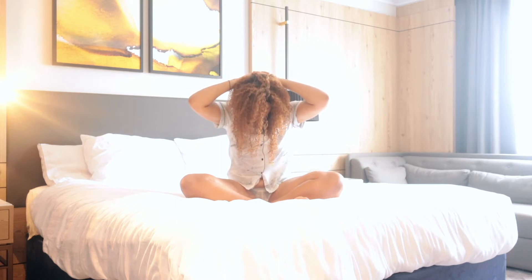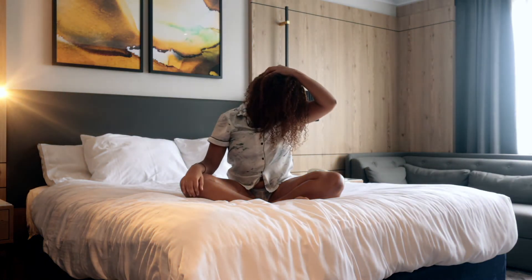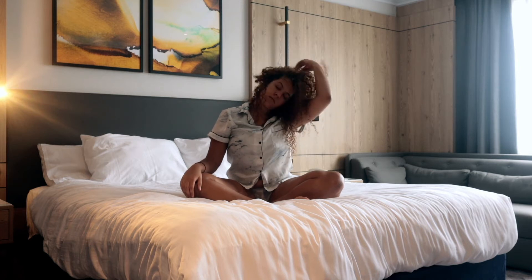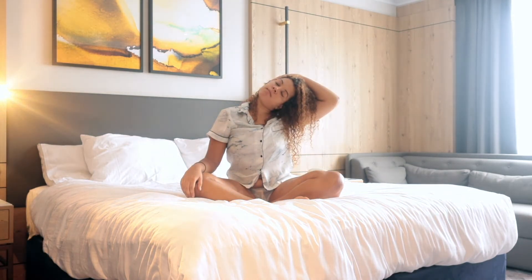Then shifting your gaze so that it's going towards the armpit, placing the hand on the back of the head if you want that little bit of extra stretch. Slowly bring the chin towards the centre of the chest, bringing both hands behind the head, and really allow the weight of the head to drop forward. Shifting the gaze over towards the right armpit this time, keeping the hand on the back of the head. Then slowly shifting the right ear towards the right shoulder, moving at the left side of the neck now.